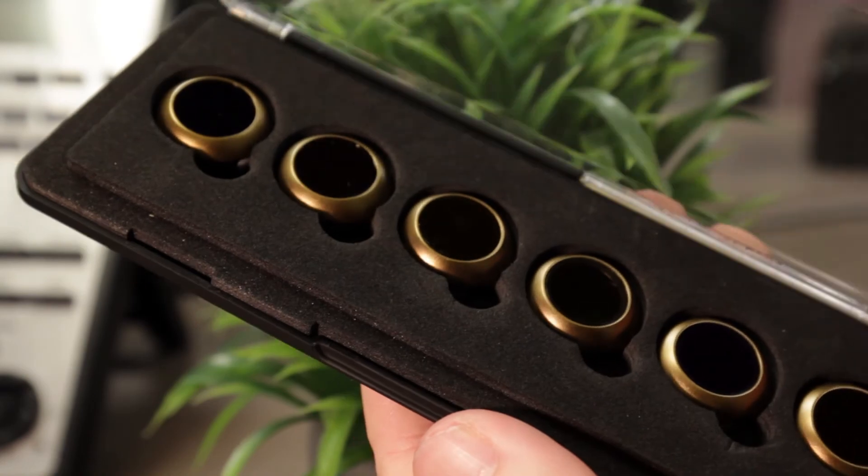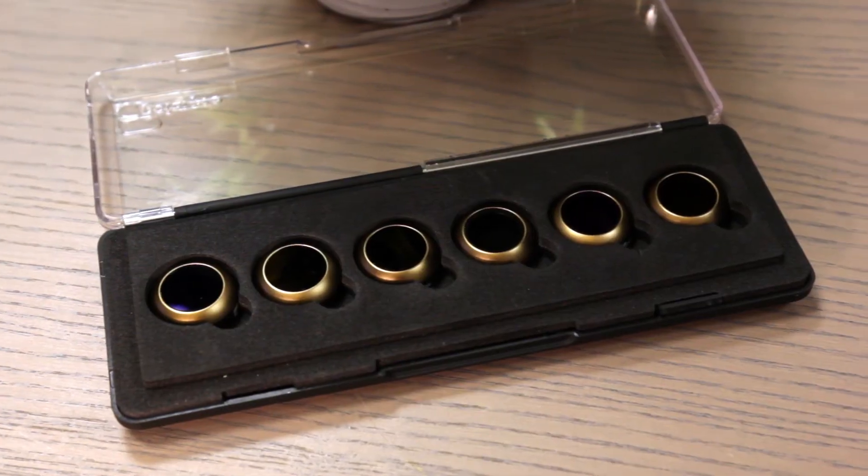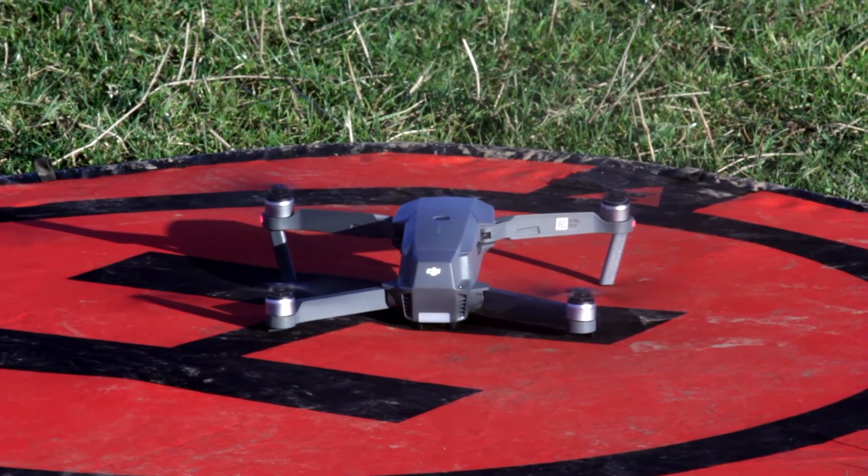Using an ND filter in your videos or photos is likely to bring up results that you see similar to television and film. HeliGuy offers a wide range of ND filters for your DJI aircraft, and more information about the specific filters can be found in the links in the description below.